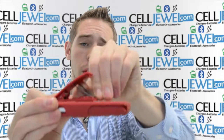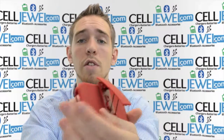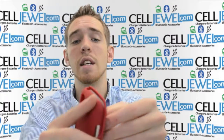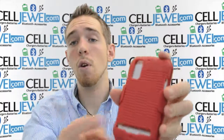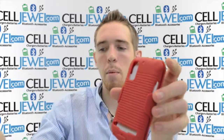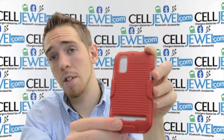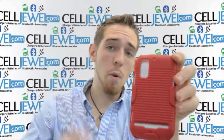The reason you can do that is so you can look up here, pull up here, and voila you have a kickstand. You can set it straight up and down on its side just like so. Watch your videos and not have to use the kickstand that's actually on this phone, because the kickstand on the phone can get wear and tear after a number of times using it, so it'll just help you preserve it just a little bit more. Celljewel.com, we have all your cell phone accessory needs. Thank you for watching.